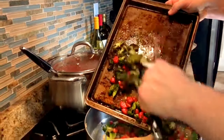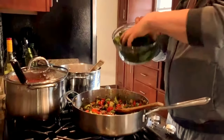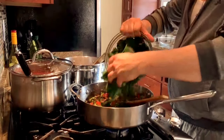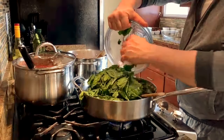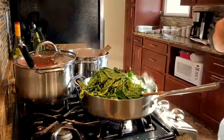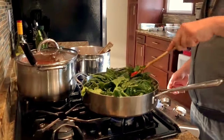I roasted some tomatoes and broccoli ahead of time, we're going to throw that in there. We're going to take some fresh spinach — it looks like a lot, but fresh spinach cooks down. It won't seem like there's that much there at the end.